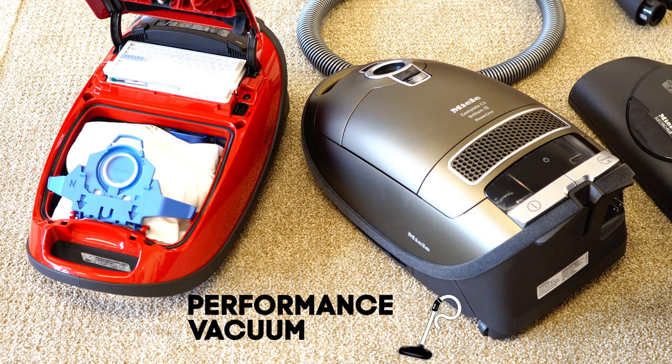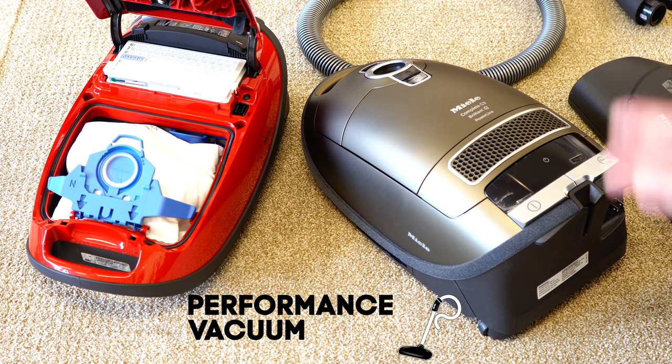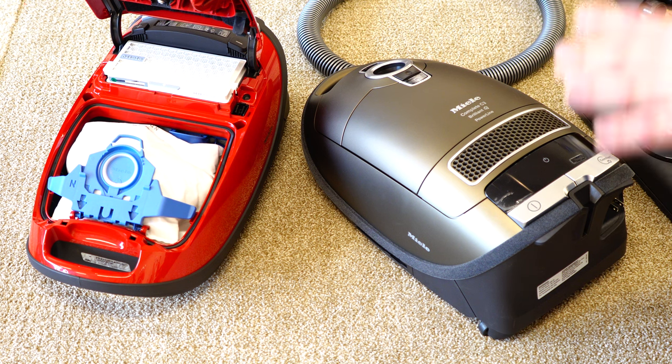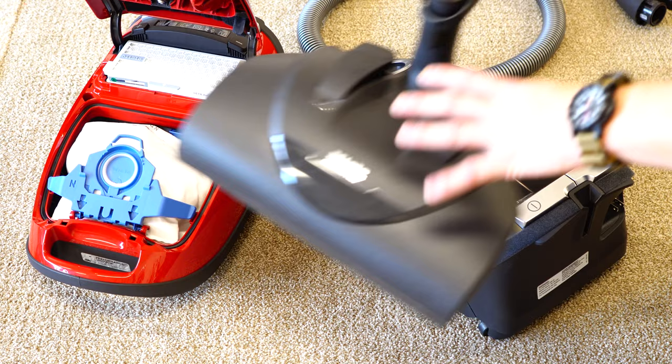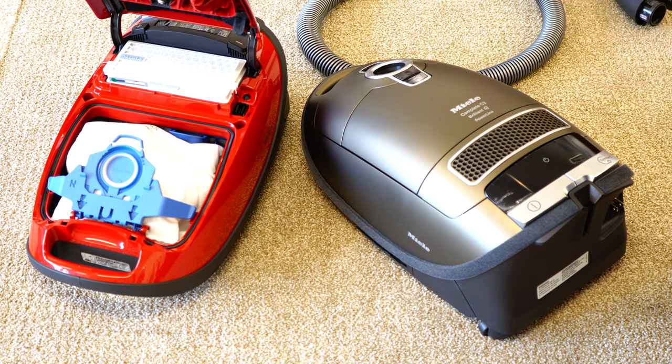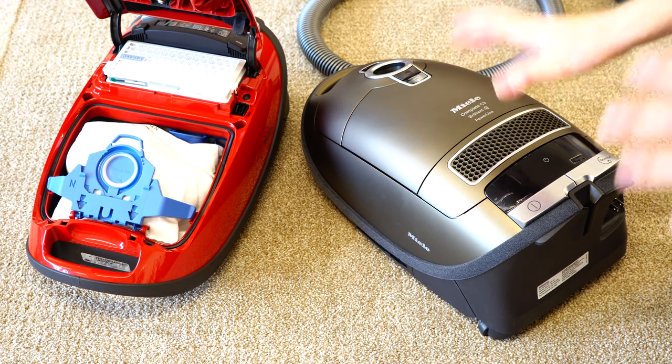Thanks for purchasing your new Miele C3 from Performance Vacuums. All of our contact information will be in the description below if you have any questions about anything in this video. We're going to be talking about your brand new Miele C3 canister. We're going to cover the power nozzle in its own separate video — this is only going to be about the body of the vacuum.